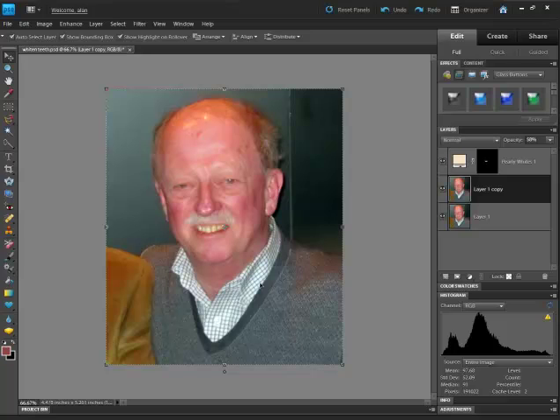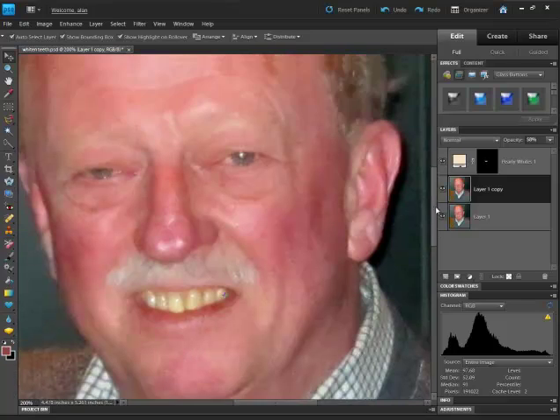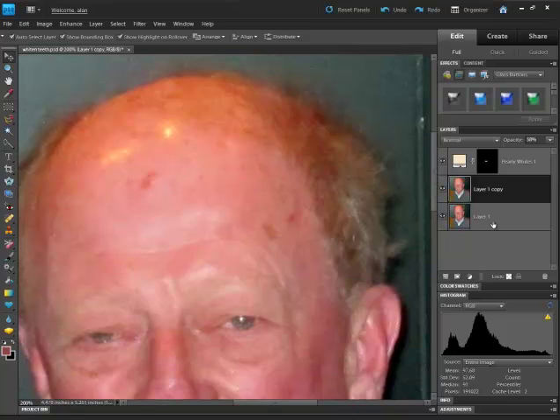The next thing I want to talk about is just touching up the face a little bit. Again, we've worked on the photo. We're going to do very, very simple things here. We'll make sure we're in the correct layer. We click on this Band-Aid, go to the Spot Healing Brush. We just drag over it. And if we've got this line here on the forehead, we just drag the brush through it. We could also work under the eyes to get rid of a couple of bags.